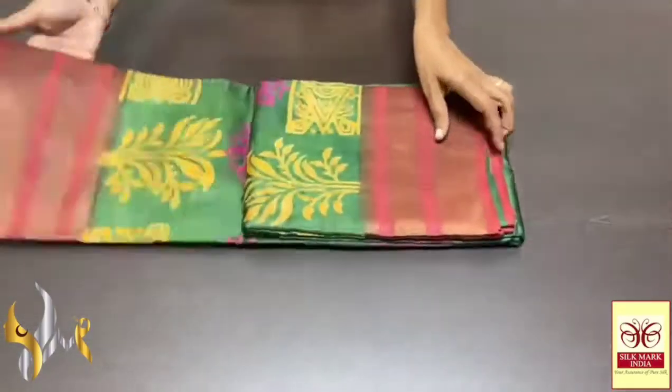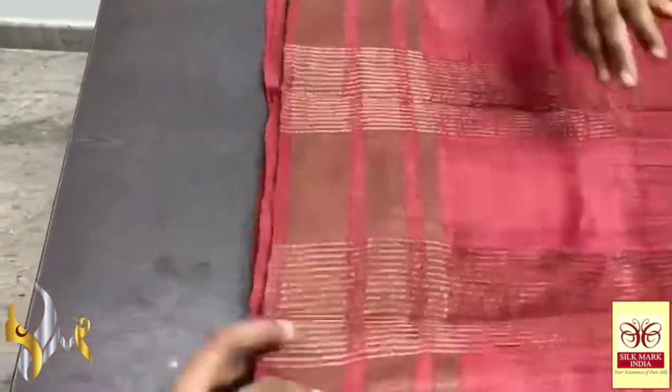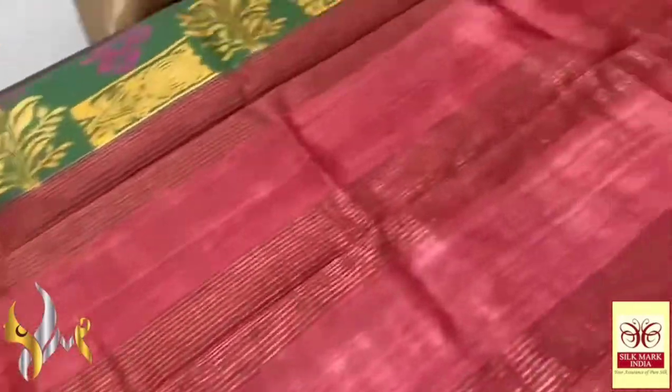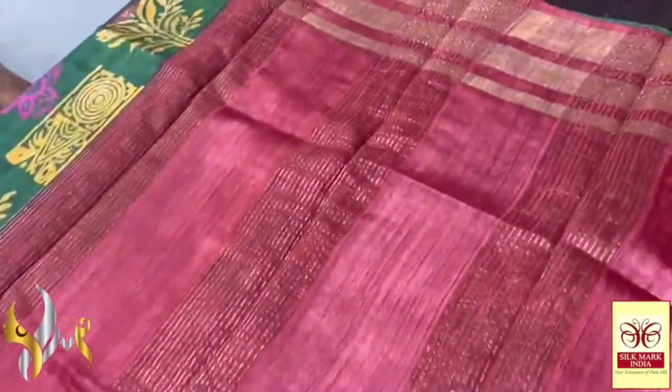Tassar silk saree, premium quality, hand block printed with a tri-layer beautiful zari border — an exclusive border design. You can see the excellent antique finished border on a maroon base colour for the pallu, a contrast pallu with beautiful zari lines.